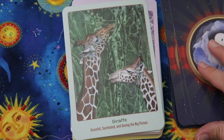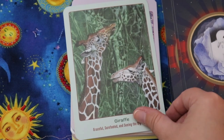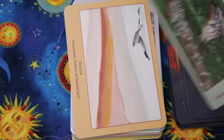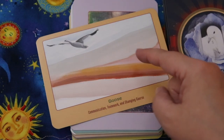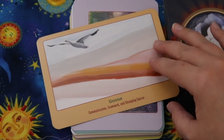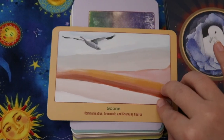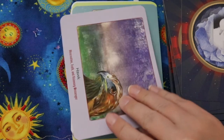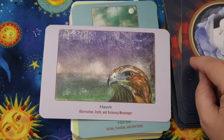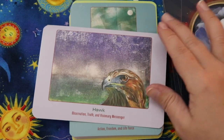Giraffe — graceful, sure-footed, and seeing the big picture. Goose — communication, teamwork, and changing course. It would be nice to see multiple geese since teamwork is a keyword, but I do love this image and the perspective. Hawk — that's a beautiful image — observation, truth, and visionary messenger.